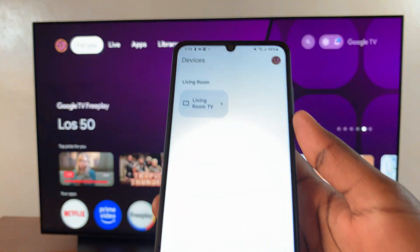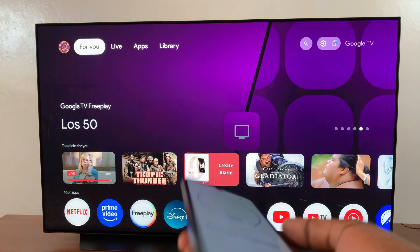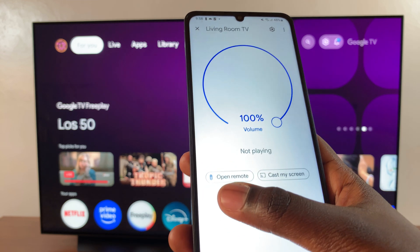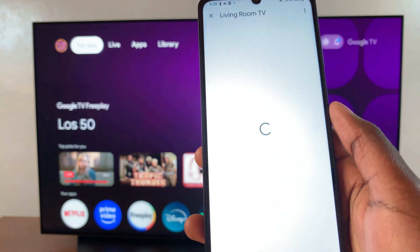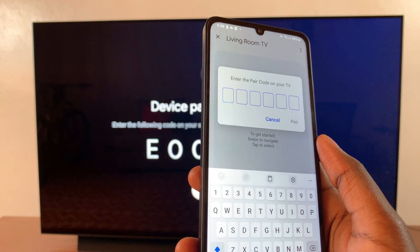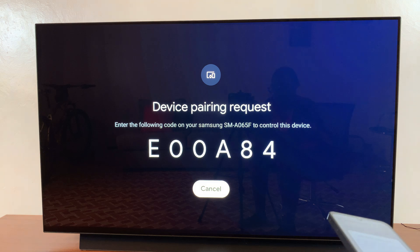Once you've done that, go to the section labeled Devices and select your streaming box or your smart TV. You should then see the option Open Remote — select that and the remote will appear on your screen. You'll need to pair to the streaming box, so enter the PIN or code that you see on your screen.